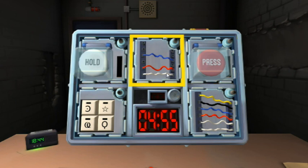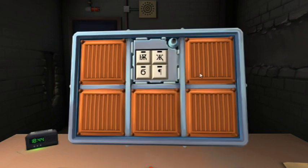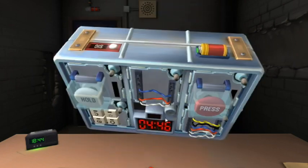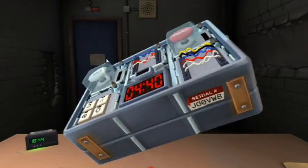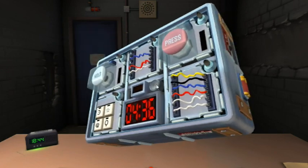What color is the button? White. And the button says 'hold'? No no no — white says 'hold', white.